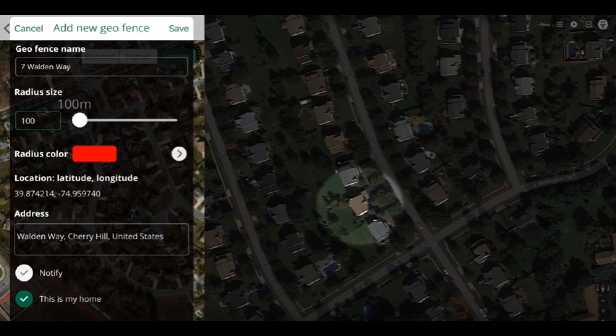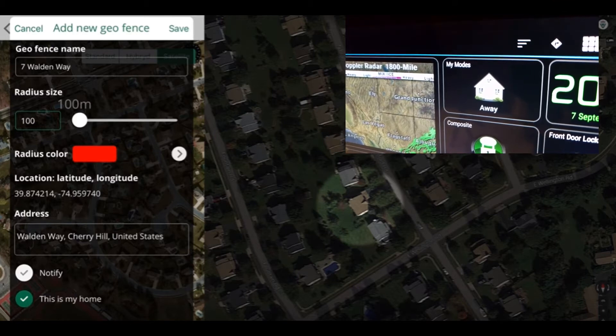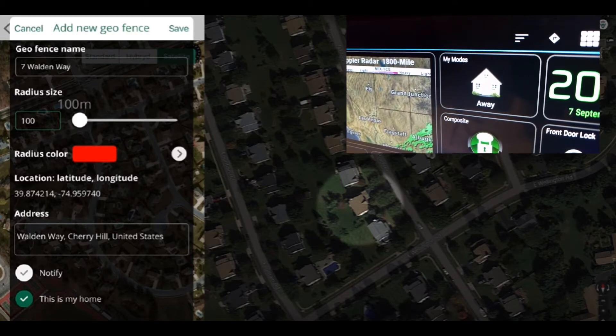So if you go out of your geofence, it's going to change your mode from home to away. If you come back in the geofence, it's going to change your mode from away to home.